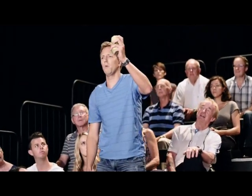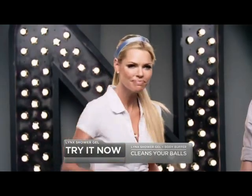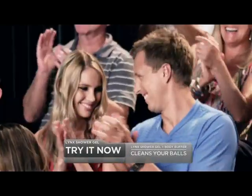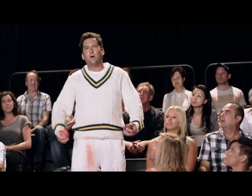Why don't we see if the audience has any questions? Can it clean these filthy balls? Chuck those hairy balls down here. The Lynx Buffer cleans right through the furry surface. Well, my balls have rubbed against my trousers for hours. The Lynx Buffer can get both your balls equally clean.